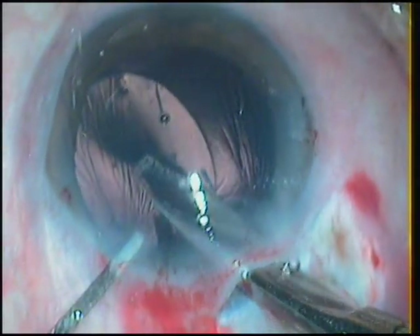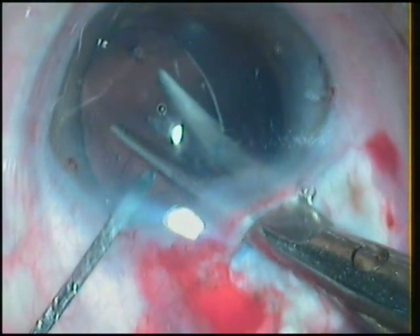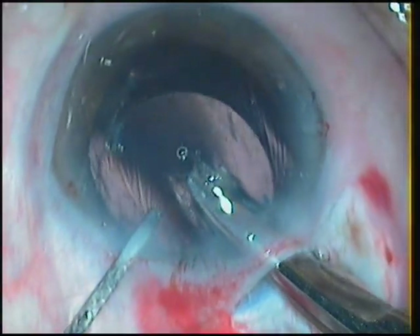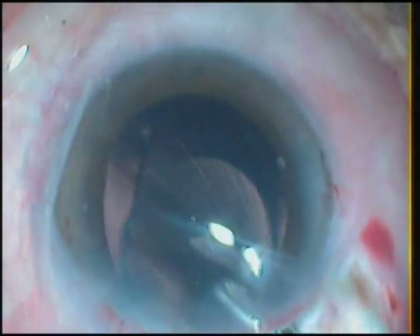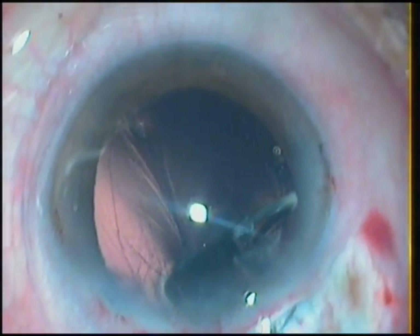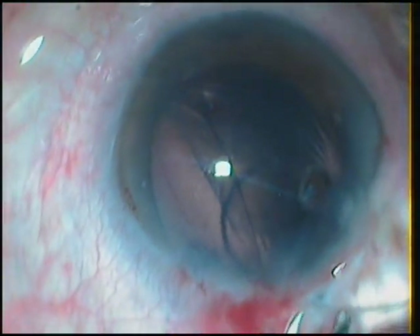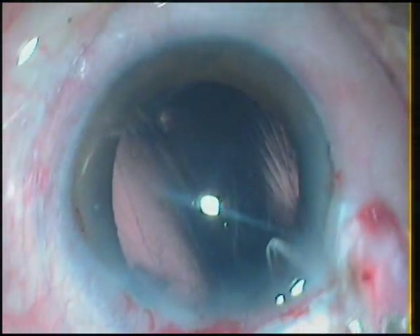Safeguarding the posterior capsule, I cut again, advance my scissors further, and cut the lens at least up to the center. Now I hold the lens with a forceps and try to bring it out. Rotating it and trying to bring it out through that small incision. The lens is being pulled out, rotated across, and the optic is almost out.